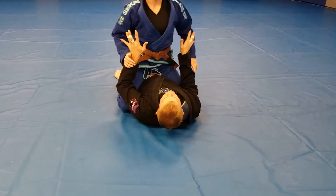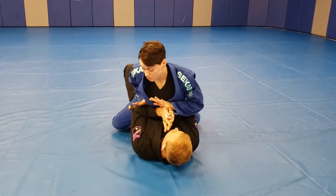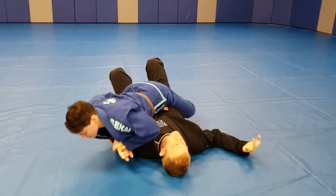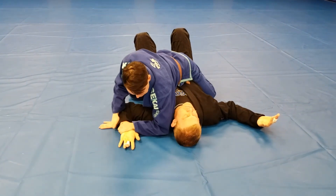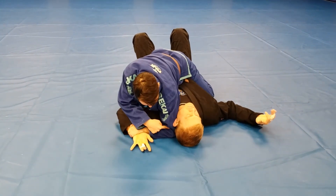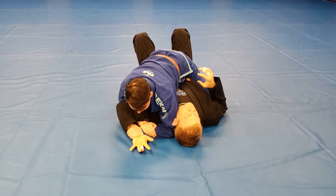So again, he's in that defensive position. I'm in my Low Mount and I'm going to use my entire body weight to push his elbow to the floor. Once I have that, I've got his wrist pinned. I'm putting my elbow into the crook of his neck and sliding underneath, grabbing my own wrist, making a picture frame.